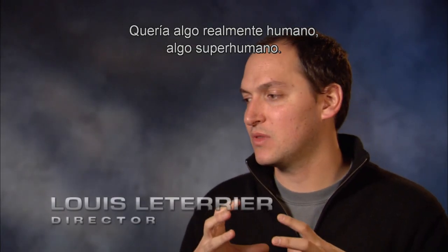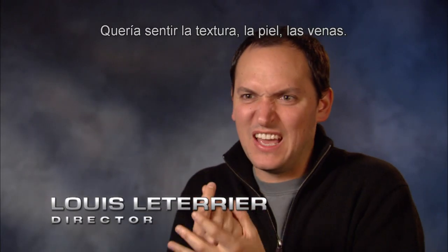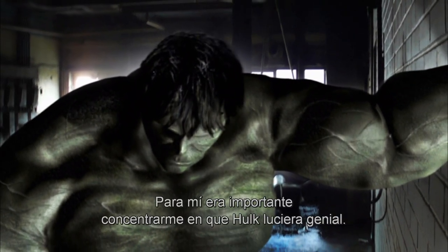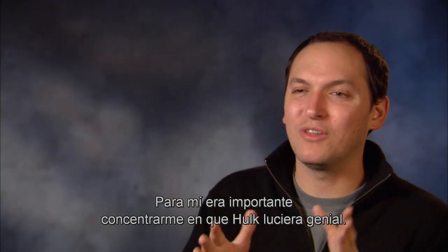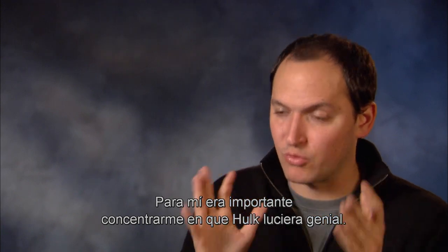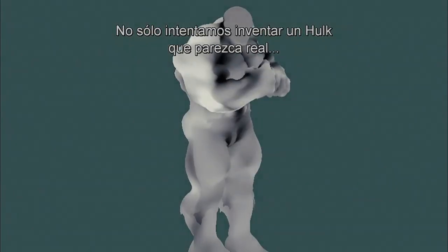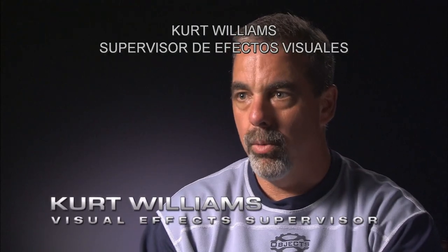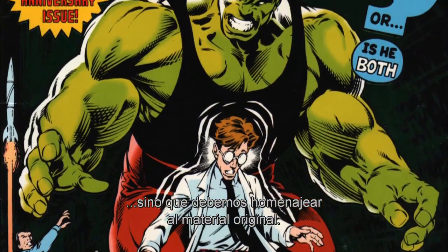I wanted something really human, really uber-human. I wanted to feel texture, I wanted to feel skin, I wanted to feel veins. So this was important for me to hone in on a great-looking Hulk. Not only are we trying to invent a Hulk that looks real, we also have to honor the original material that it came from.